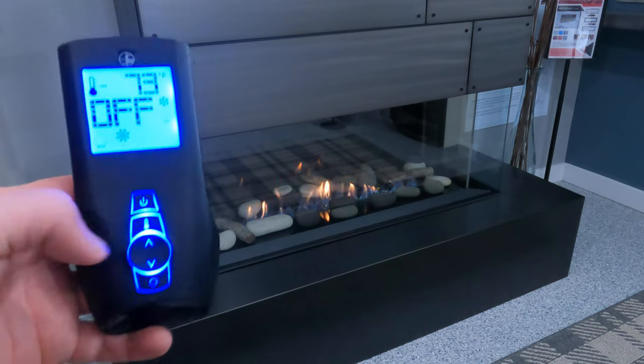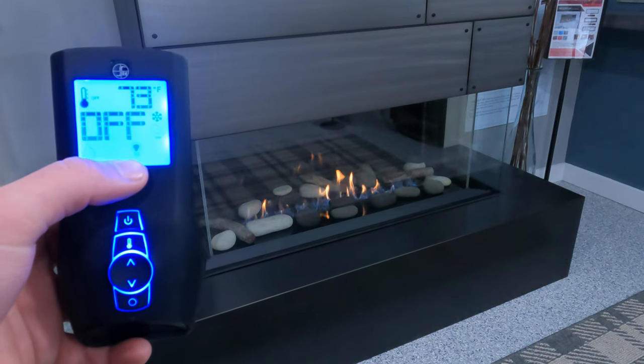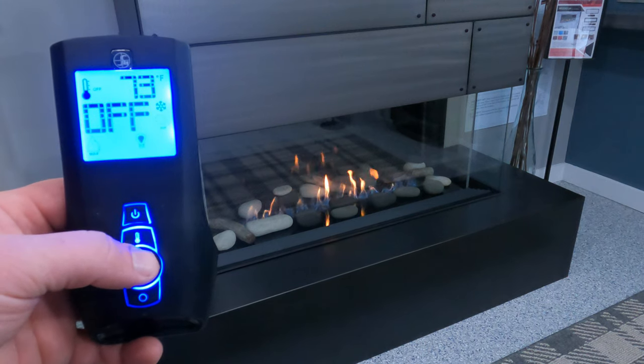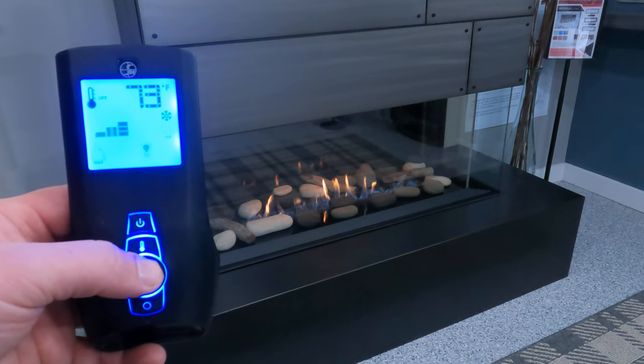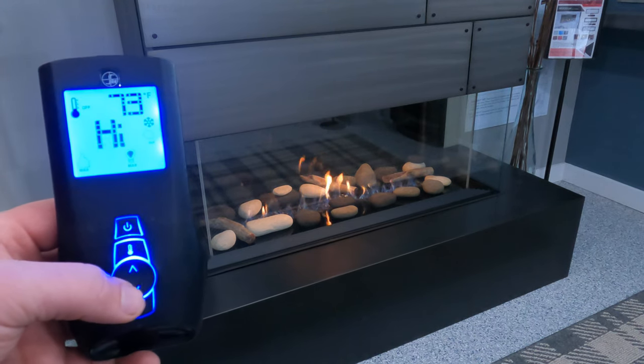Continuing on with our scroll wheel, we're next going to go to the light setting — that's what this little light bulb icon is for. If your system has lights in it, you can again use your up and down arrows to increase or decrease the illumination settings of that light.